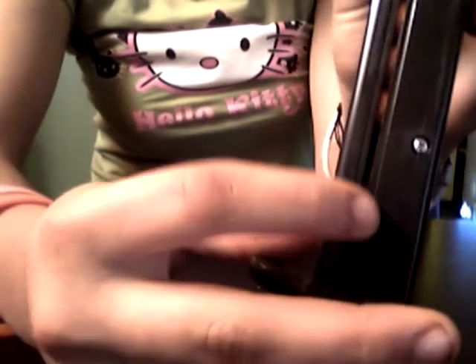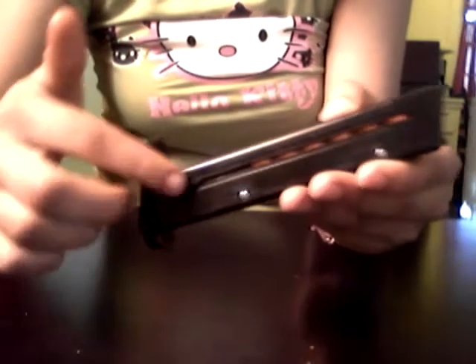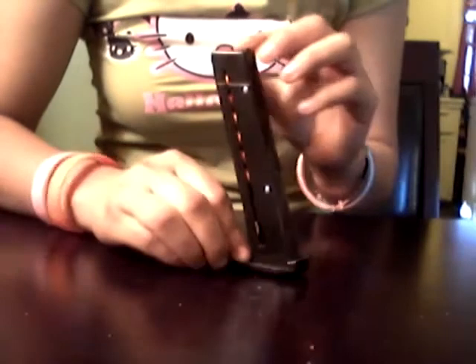Once that's done you're going to want to get the spring and carefully move it this way. Try to place your finger on top because sometimes it will go too fast and all the balls will come out. So be careful with that. That's how you put your ammo in.